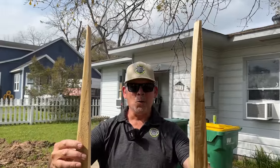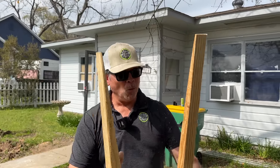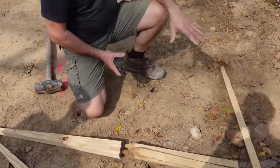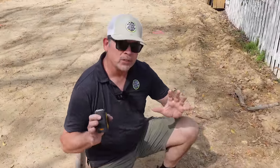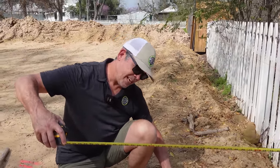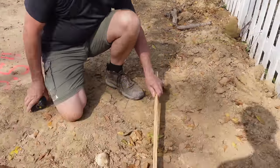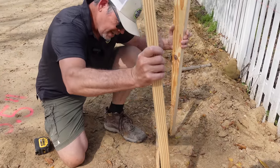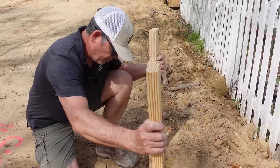Stakes are cut. Now we're going to drive them in the ground. We don't have to be very precise with this part at all, because we're going to make up for it and be extremely precise when we put down our strings. Our batter boards need to be set back away from the actual edge of the building. We'll drive two stakes here and here for each corner setup.